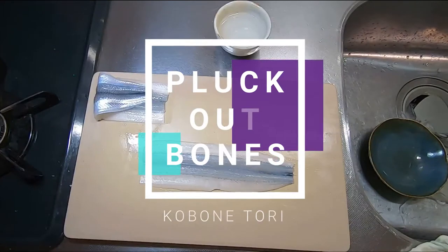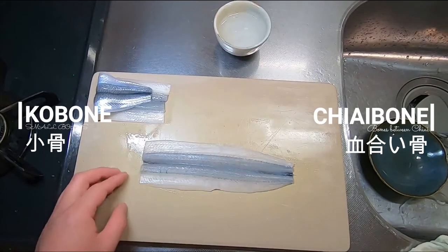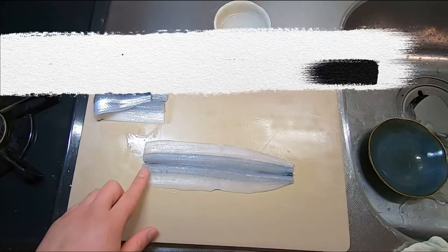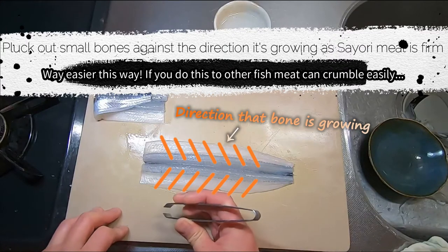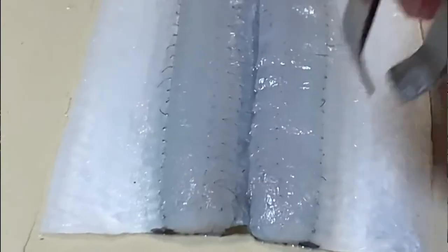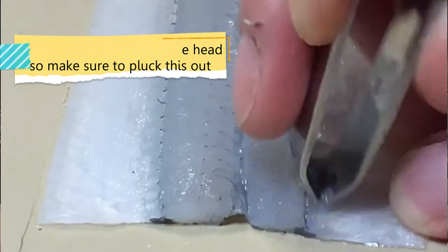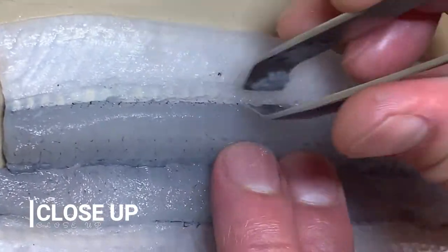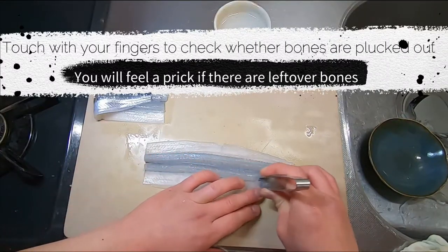Now let's get rid of all the small bones — we call these kobone or chiaibone. Sayori has lots of kobone along here and here. As Sayori meat is firm compared to other fish, you can pluck out its bones against the direction they're growing. It's much easier to do it in this direction, so take advantage of Sayori's firmness. Start from the head side and keep going. Akira-san is going fast, so let's ask him to slow down just a bit. Touch to check whether bones are plucked out — you can feel a prick if there are any leftover.